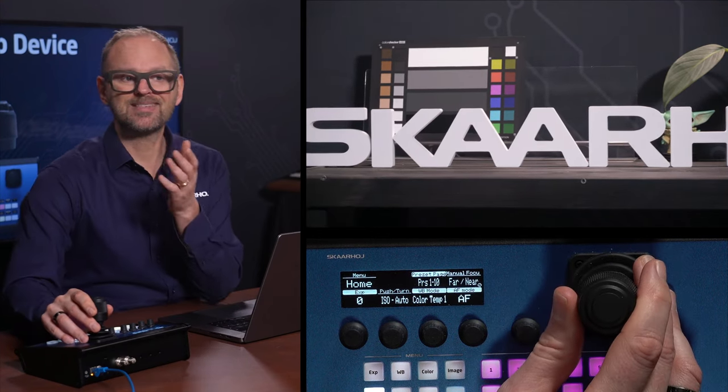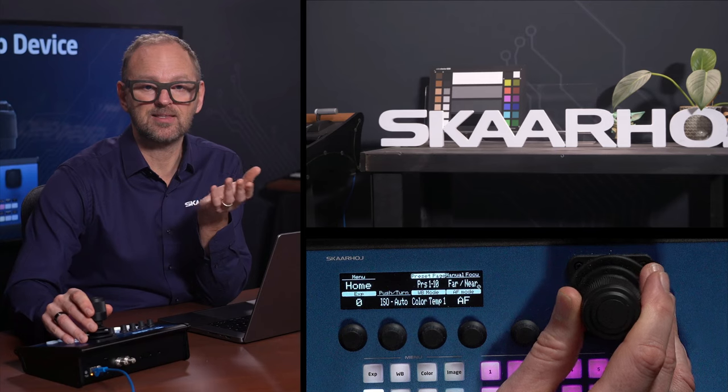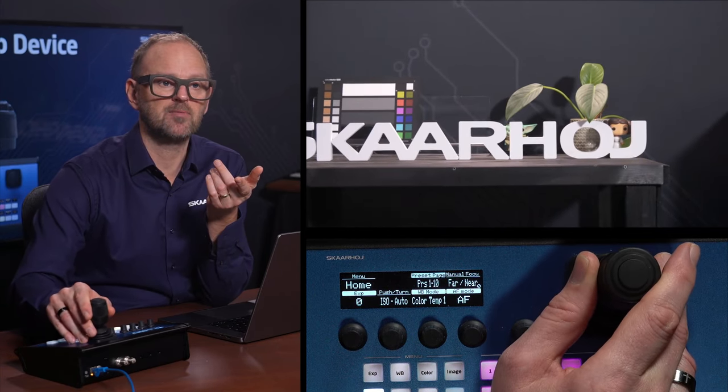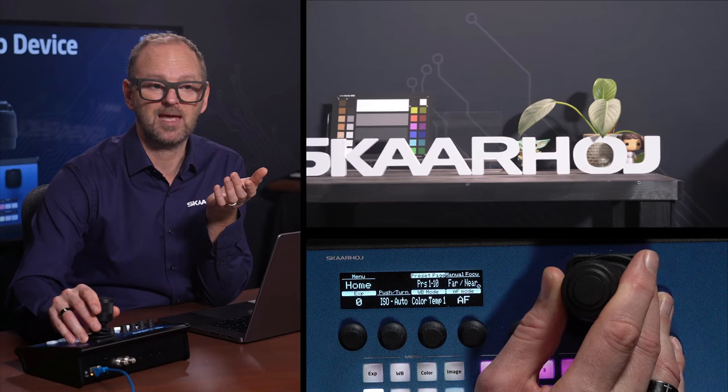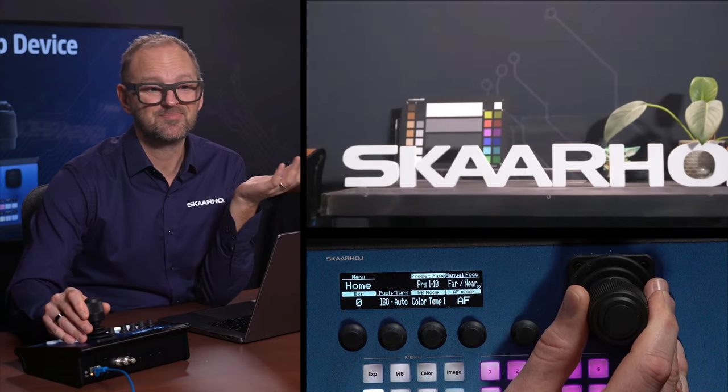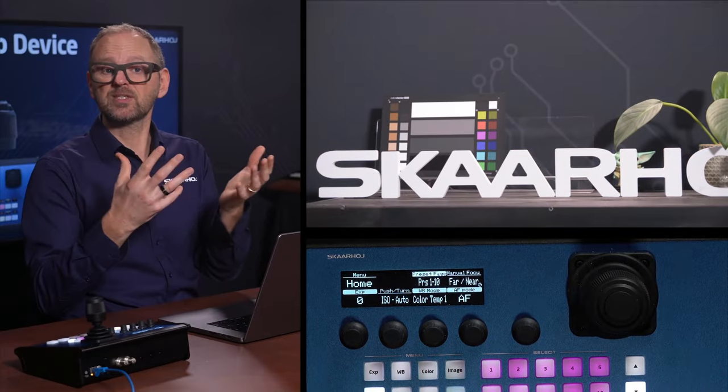This is the transparent operation that the user will have. They will be able to move the camera around using the Inward pan-tilt head while also operating the lens, giving them a fused experience.